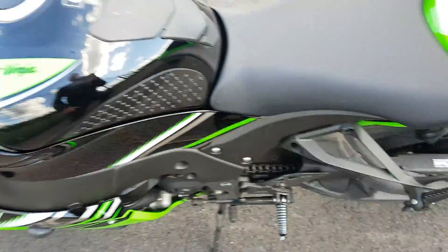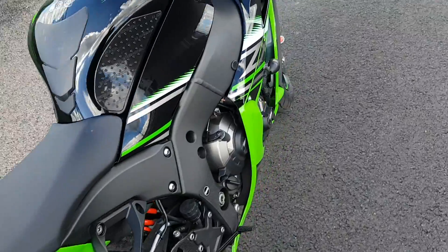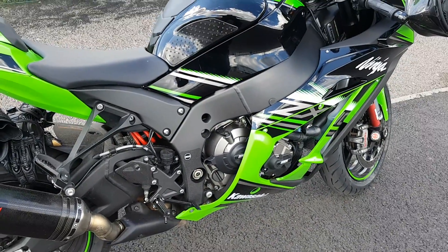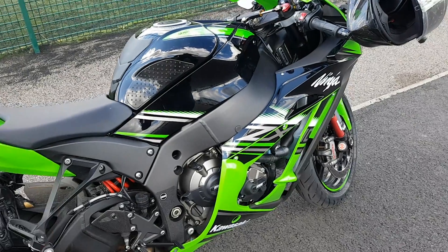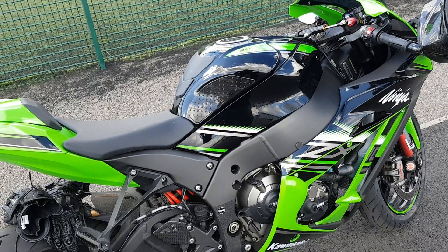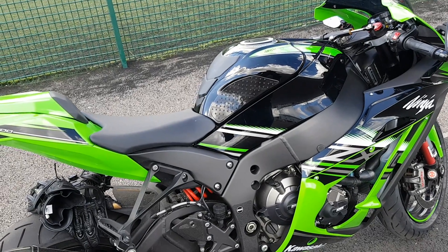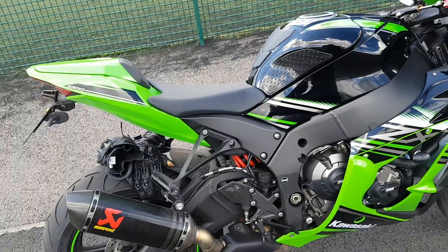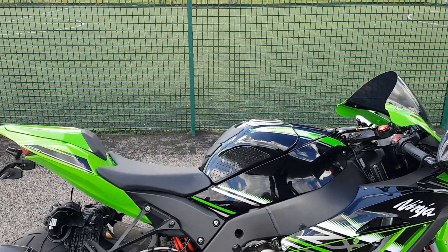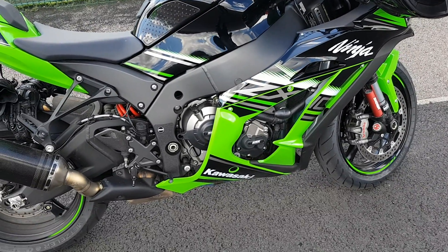Power-wise, I'm hoping when I remove the massive cat it eliminates it, but at the moment the mid-range is poor. Until this bike hits about 50 miles an hour, it seems gutless. Once it reaches that it turns into an absolute animal — the bike is constantly having to control that front wheel to stop it wheelying. It really wakes up and keeps doing that through first, second, third, and fourth. It has got a lot of power but it needs more mid-range. Maybe that cat is stopping it doing that.